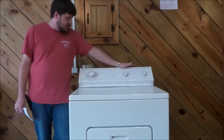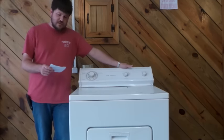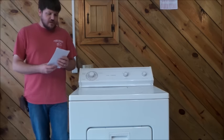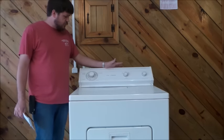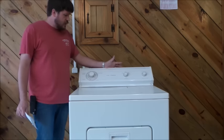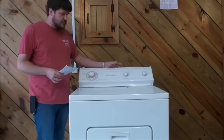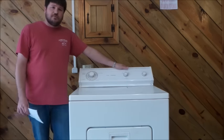Today we're going through how to clean out a dryer. I've got my notes here because I want to cover all the points and complaints customers have told me. To start off, the customer comes in and complains about what their dryer's doing but doesn't really know what's causing it, so I'll go through a few of the most common complaints.